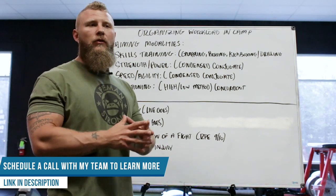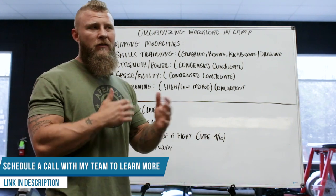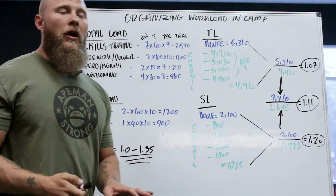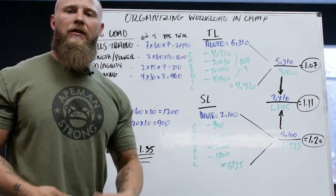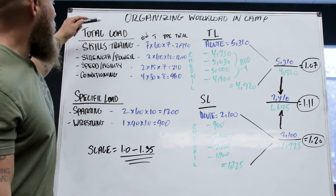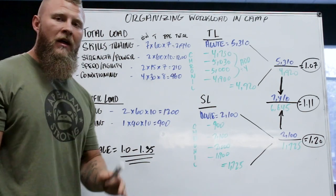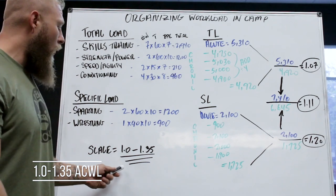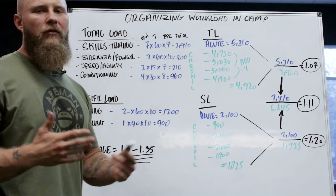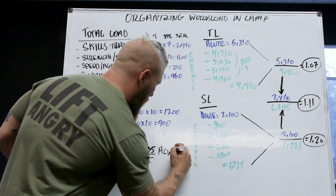Now we're going to do a mock acute:chronic workload ratio calculation so you can see what my fighters go through and how we put together a solid system. This is based off the American Top Team schedule. We take into account the total load and specific load for each training modality. The scale we want to maintain is 1.0 to 1.35, not going further than 1.5 — staying under 150%.